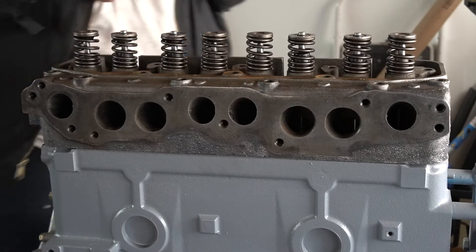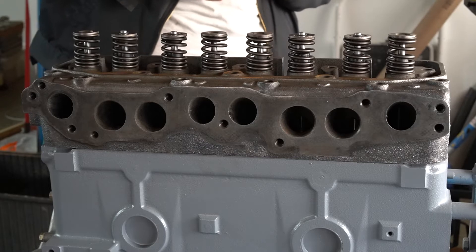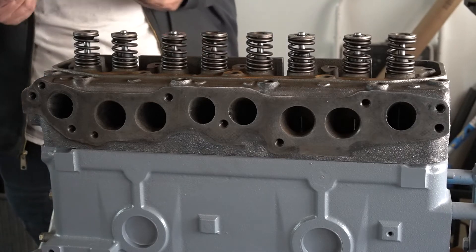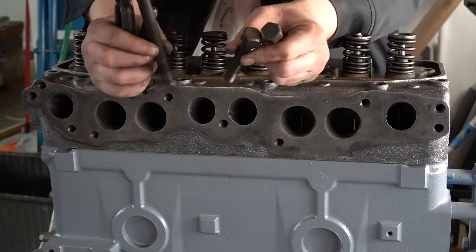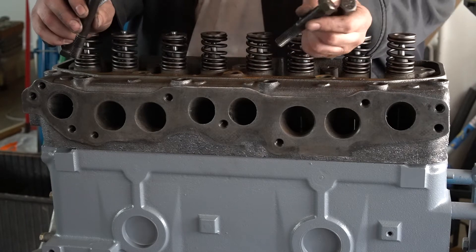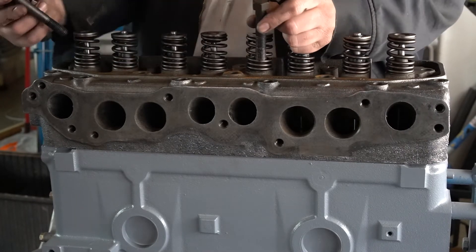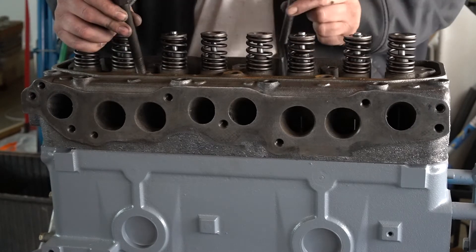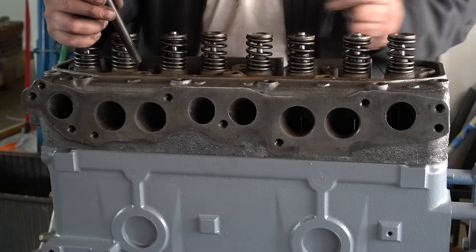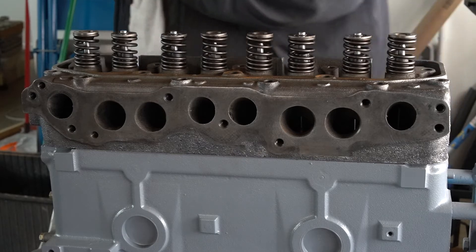My head bolts need to be cleaned since I laid them down weeks ago and they've got dirt on them. We have two different lengths — a long and a short. The long ones go in the long holes on this side, and the short ones go over here in between your push rod holes. It should be self-explanatory, but I'm going to put it out there anyway.